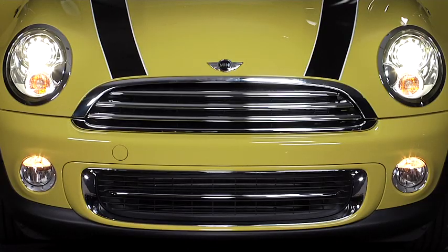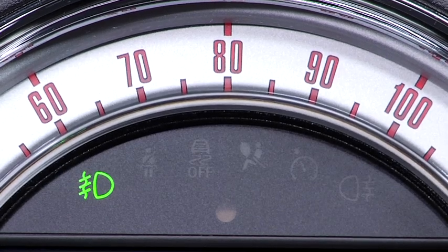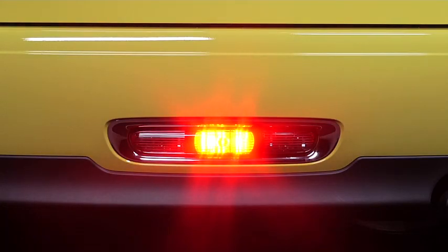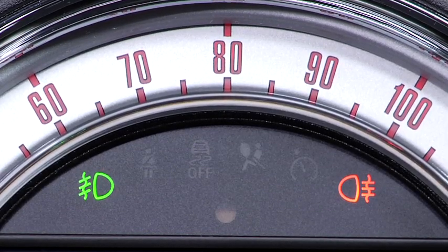first make sure that the front fog lights are active — that's noted by the green indicator light. Once they are, simply press down on the fog light switch and the rear fog lights will activate. That will be noted by an amber indicator light next to the green one.